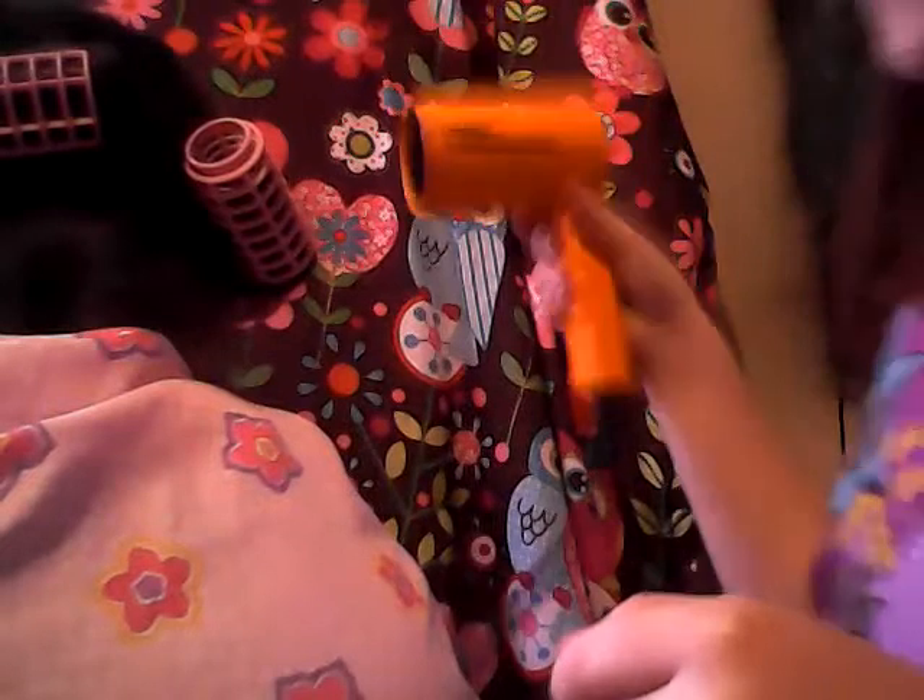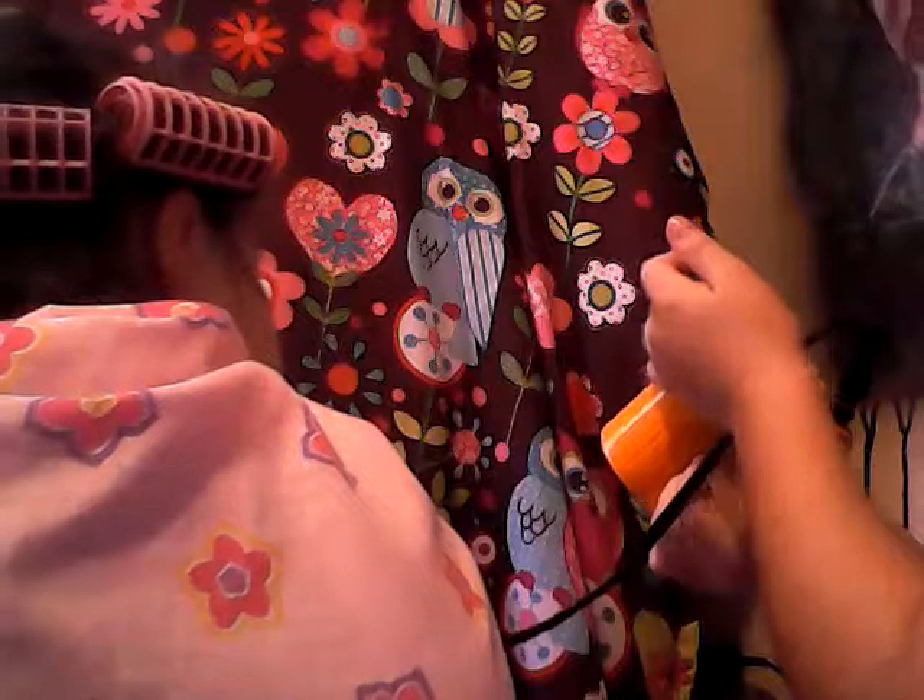Now you have your head of curlers. Take the blow dryer and start blow drying if you want to. You don't need to blow dry it if you don't want to, but I want to.